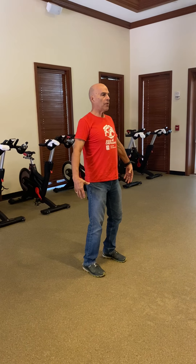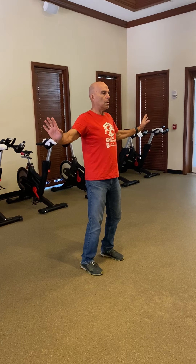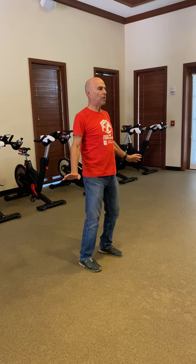We start off with our wings. Knees are bent. We go up and down — up, breathe in, down, breathe out, nice and slow.